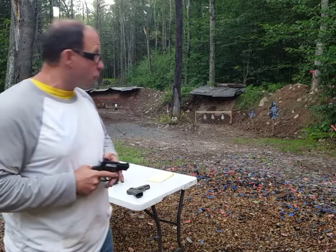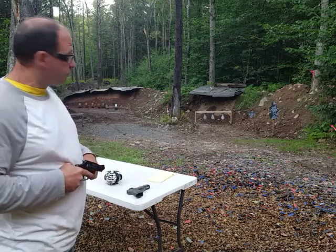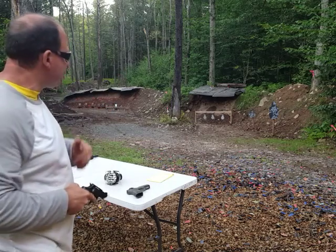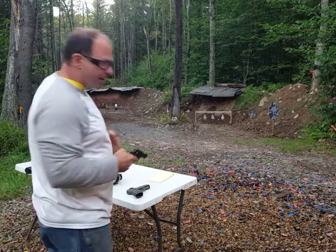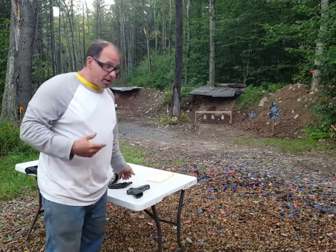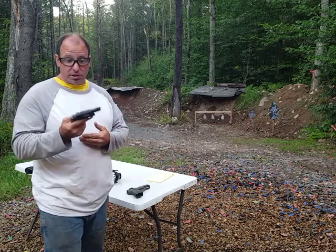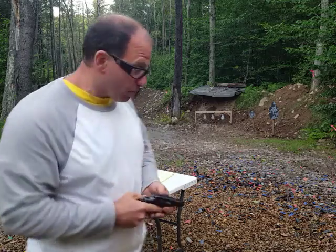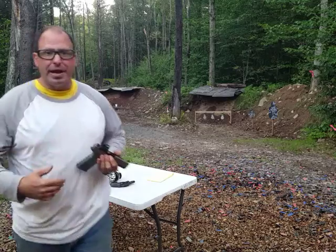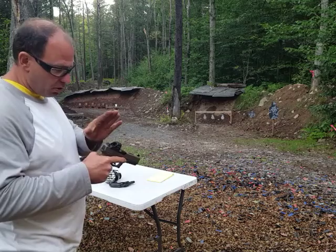At grappling distance you might be able to press a revolver into a threat and fire effectively, but at 15 feet you have to aim — you cannot point-shoot reliably at that distance. And if you only have five rounds and you've missed, all you've got left is a very light hammer. For self-defense you have to plan for aiming.